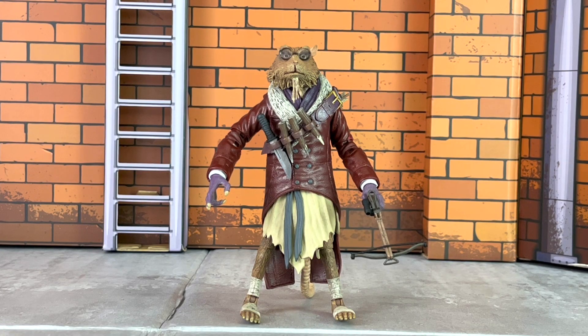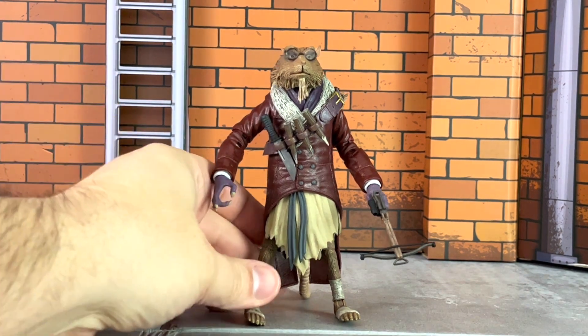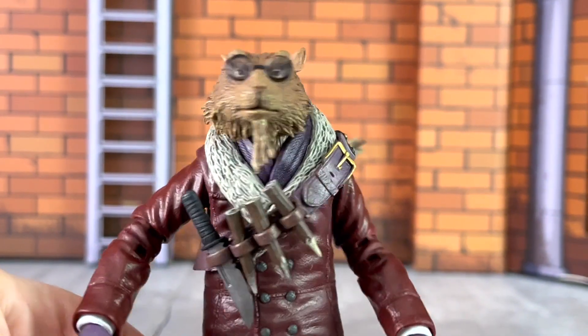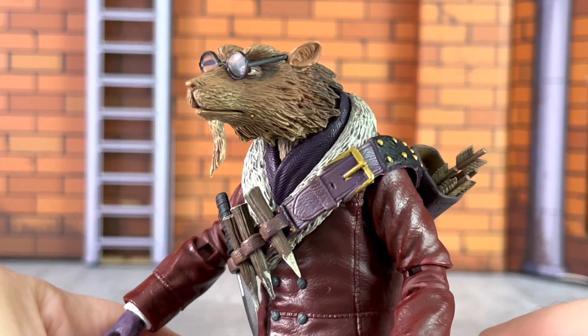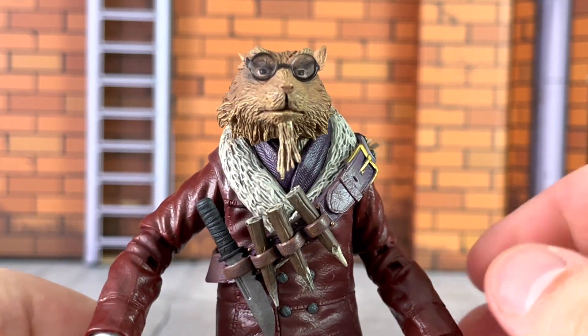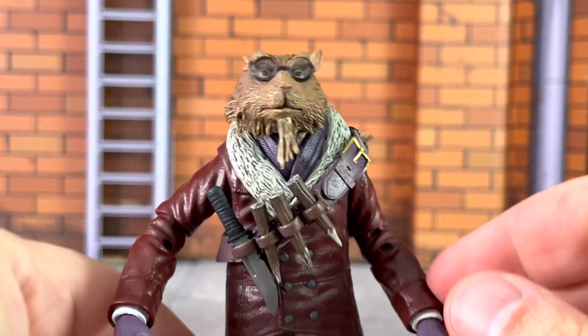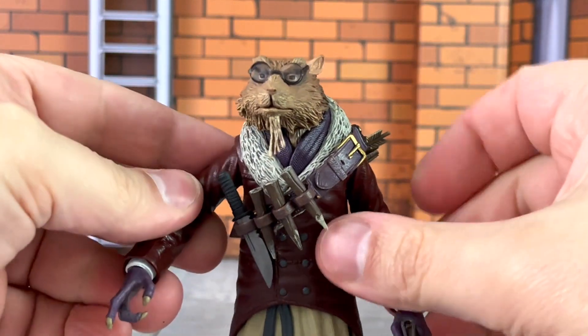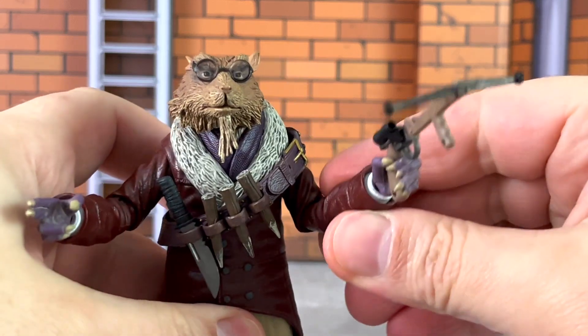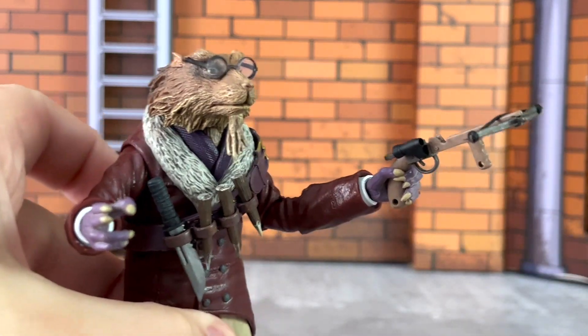Here's a look at the alternative head sculpt. This one comes without the hat, though the glasses remain on the second one as well. It's still a great head sculpt with all the same details, textures, and sculpted fur as well as paint applications. The glasses are not removable. He comes with two of each hand, and here's a look at that with the crossbow placed in to show you.